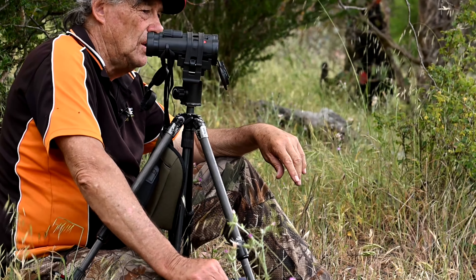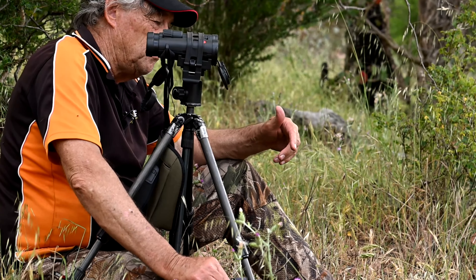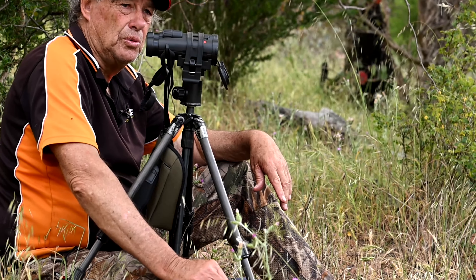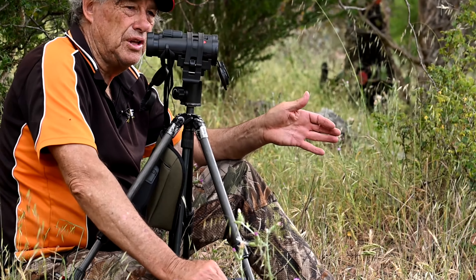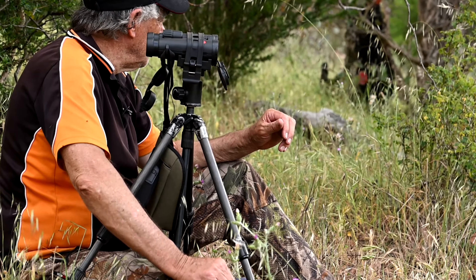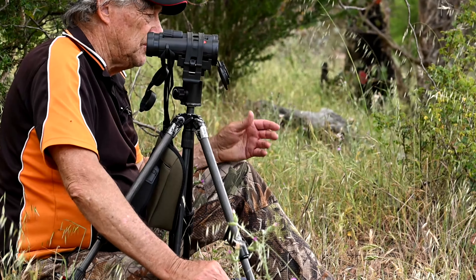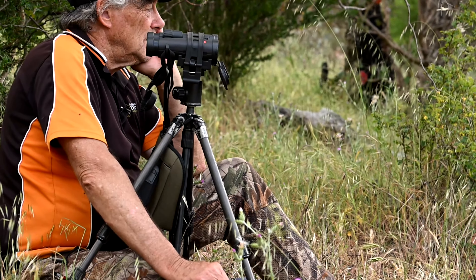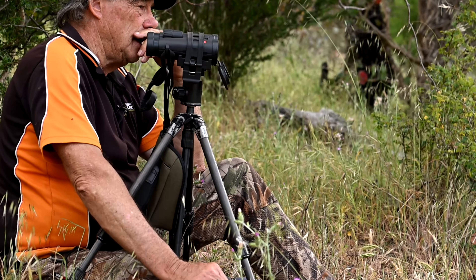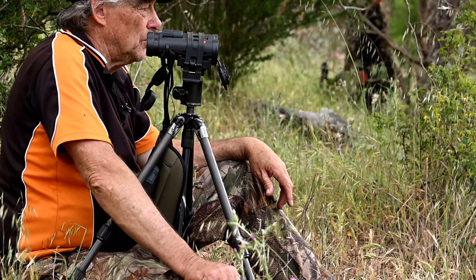They browse on certain things. Here we've got an abundance — I filmed a hind, a sambar hind, eating coprosma this morning. There's sweet, there's everything here: coprosma, Darwin Speedwell, wild rose, and an abundance of grasses and all that. Later on when the blackberries start — give it another couple of months — the deer will be looking for blackberries.